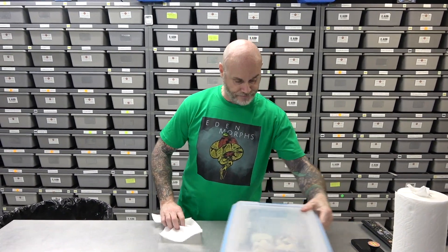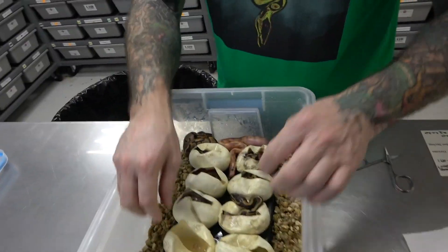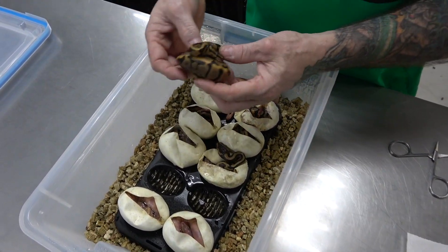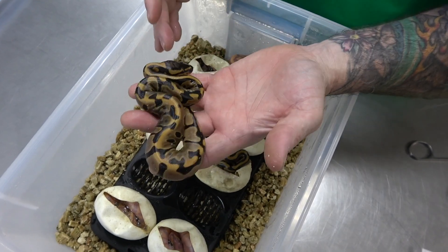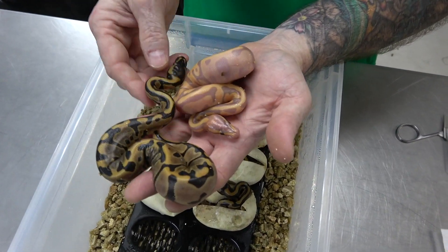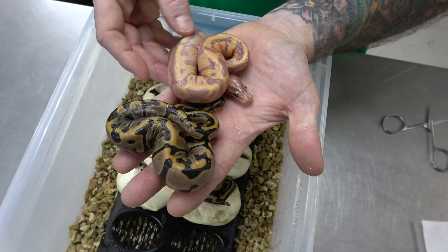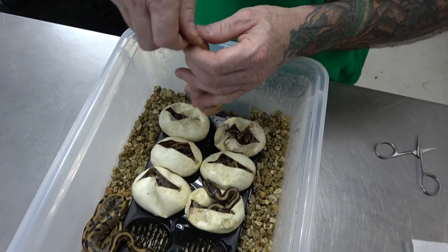Now this one here is the second clutch — 10 eggs, banana yellowbelly pied to the leopard. As you can see, two have already come out. So this here is banana yellowbelly het pied, leopard yellowbelly het pied, and then the banana version — I would say that's banana yellowbelly also. So leopard yellowbelly het pied, add banana and you get banana leopard yellowbelly het pied.